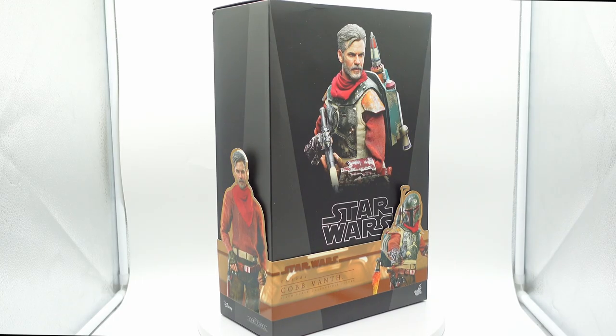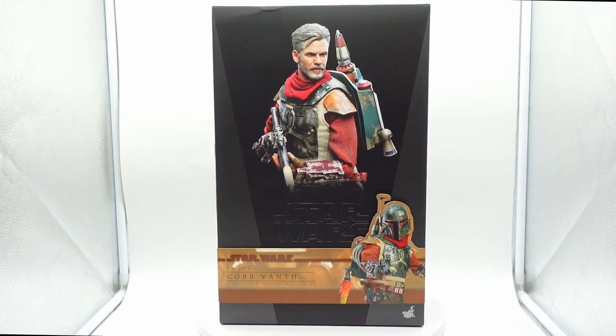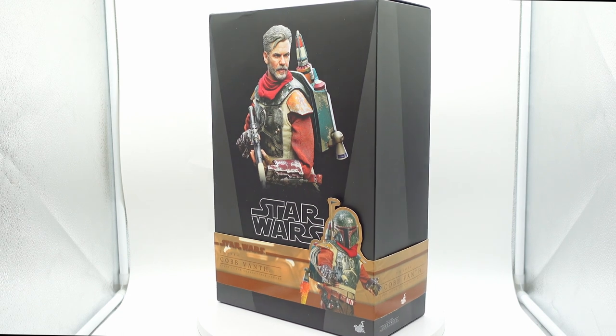Here we have the Hot Toys Cobb Vanth from The Mandalorian, probably my favorite live action Star Wars character since Obi-Wan Kenobi in the prequels.